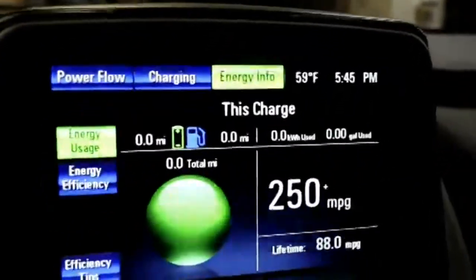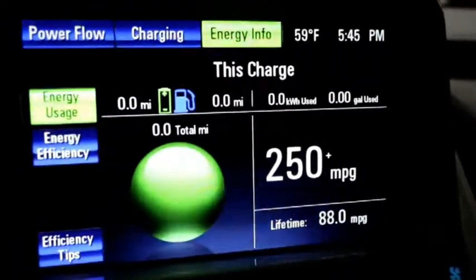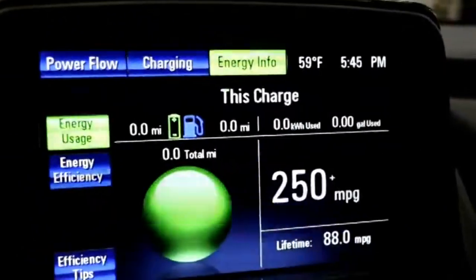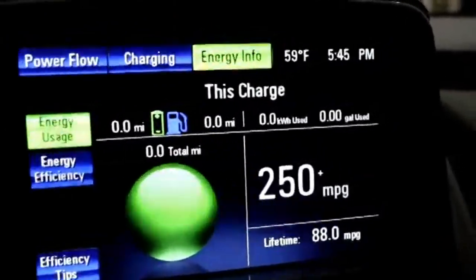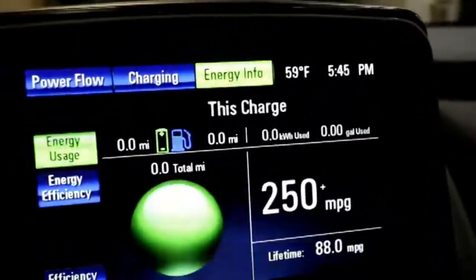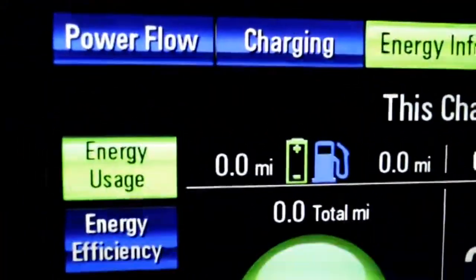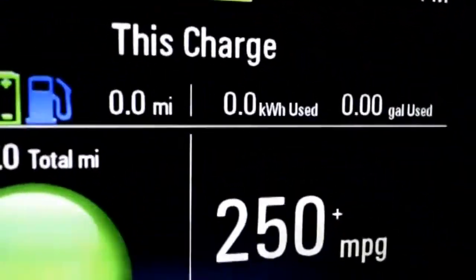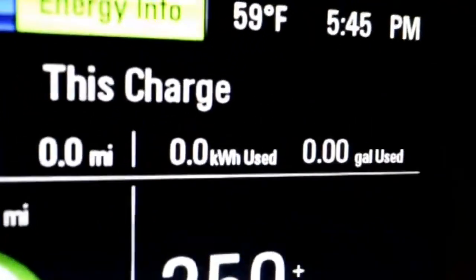If we switch to U.S. units, we've averaged 88 miles per gallon over our lifetime. Currently it's showing 250-plus miles per gallon because we're fully charged. That figure will tell you for each trip how much fuel you've burned, and you can see how many kilowatt hours you've used versus partial gallons of gas.